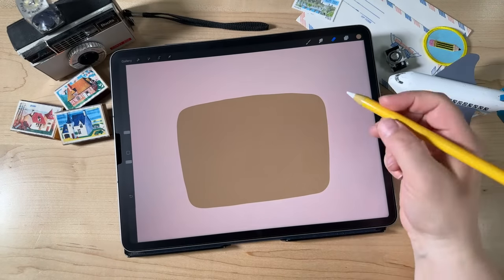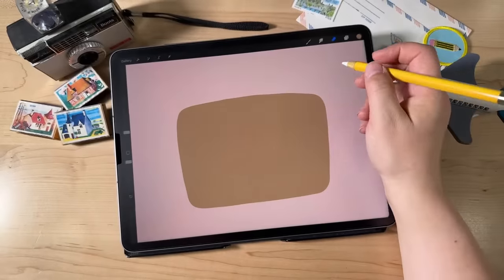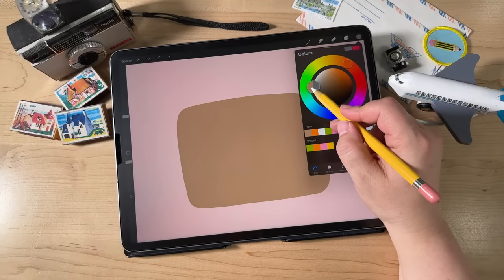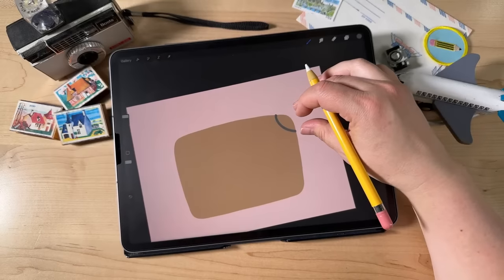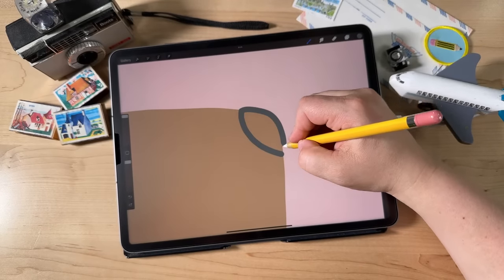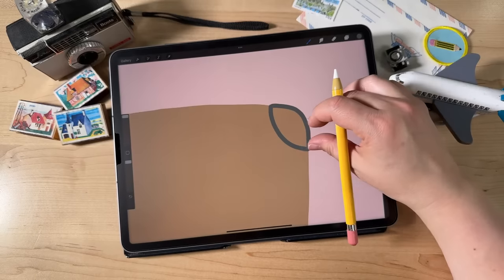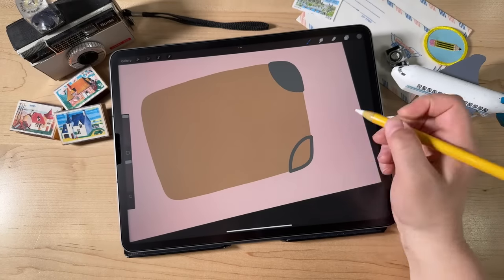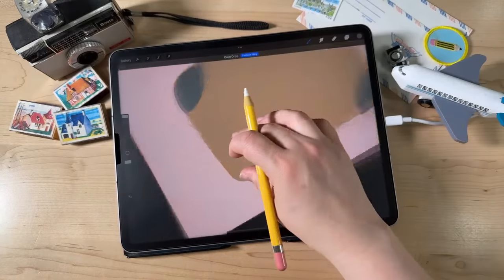Now we're going to start adding some details — the little metal corner pieces that are on a vintage style suitcase. Go up to Layers, tap the plus sign to create a new layer, then switch colors to a medium gray. Just draw a rounded shape over each corner and connect it, then fill it with Color Drop. Make it a little bigger than you need because we're going to refine it with the eraser tool. Go around to all four corners and draw these little shapes, tracing the edge and connecting with a curved line.